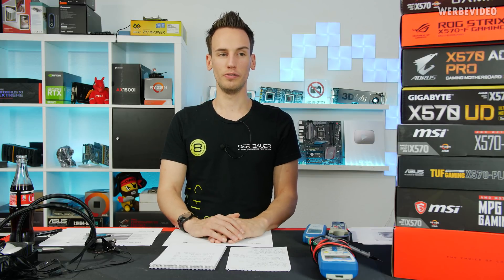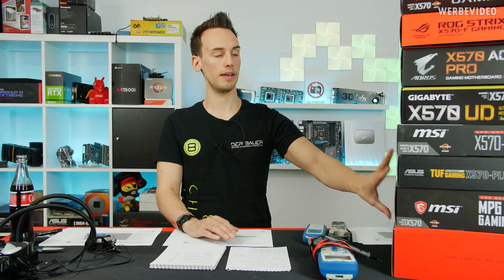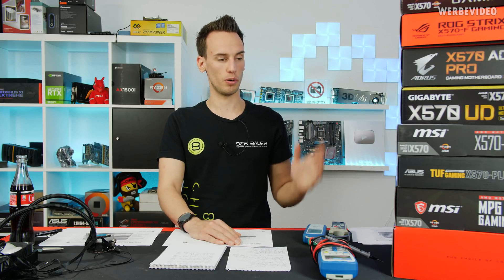Hi and welcome to a new video. You can see a bunch of X570 boards here on my table. I performed an X570 VRM test which took a lot of time — in total it was five days full-time testing all those different boards.